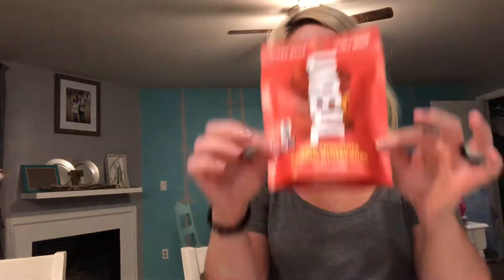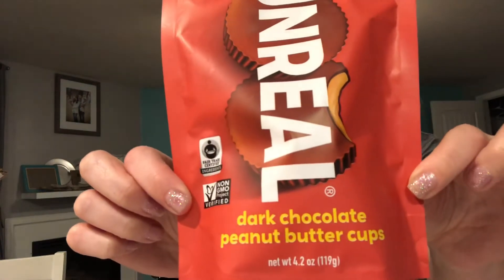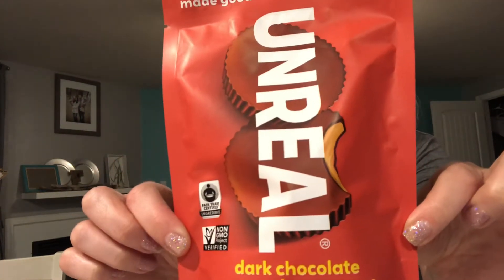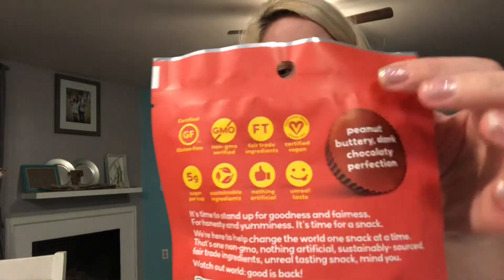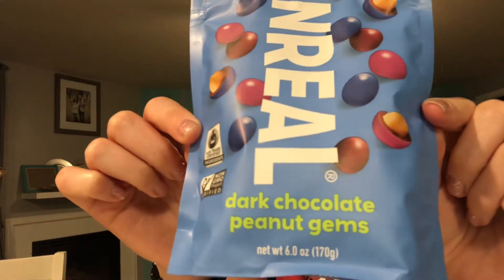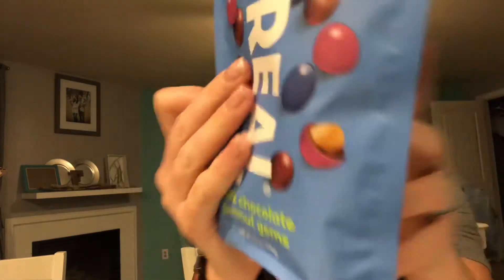The first one is what I was just telling you about: Unreal Dark Chocolate Peanut Butter Cups. These are incredible — my favorite thing. I don't know if you can see this right here: vegan. I just love it when it says vegan right on the back. Makes my heart happy. And secondly, I got Unreal Dark Chocolate Peanut Gems — these are like peanut butter M&Ms for vegans. Also certified vegan right on the back.